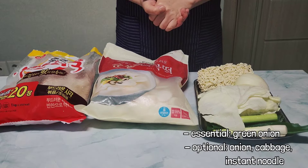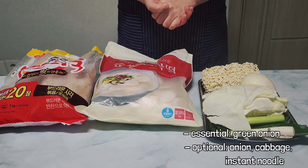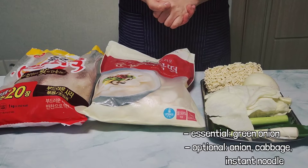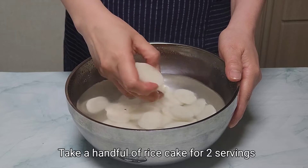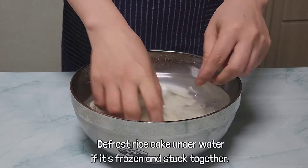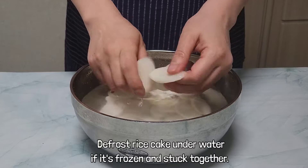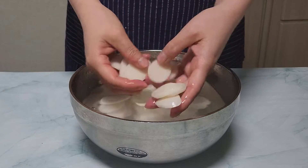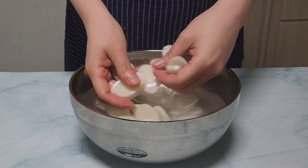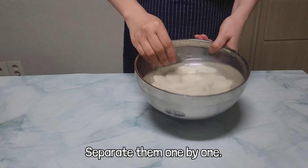Besides the main ingredients, you can add vegetables or instant noodles as you want. But normally, green onions go in. Rice cakes are usually stored in the freezer because of their short shelf life. Take out a handful of rice cakes and defrost them in water for more than 10 minutes. If you don't go through this process, the rice cake would be hard to chew. Separate them one by one so that they are defrosted well.